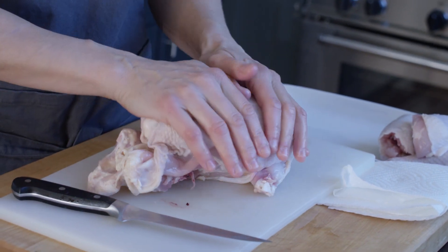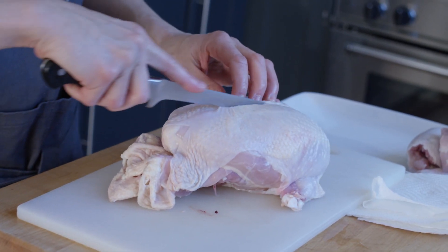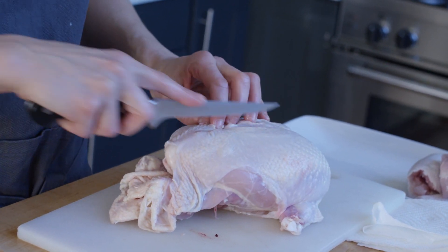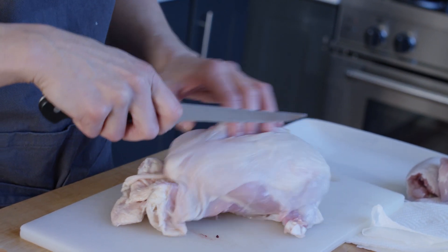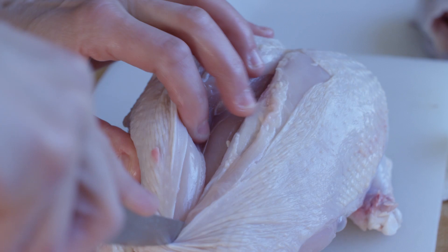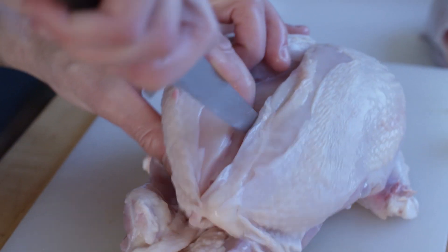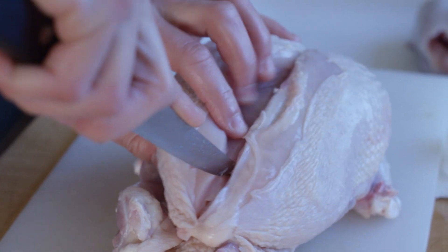Now to get the breast off, I flatten it — that makes a really awesome sound. You can take the wishbone off, or you can just work around it. It's a little bit easier, even for me sometimes, to leave the wishbone in. So today I'm going to leave that in. We're going to cut between here and locate the keel bone, which is between the two breasts. Take your knife and just ride it along the bone — you want to feel and hear the sound of the knife going along the bone.